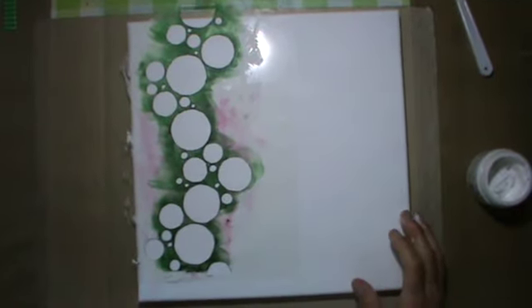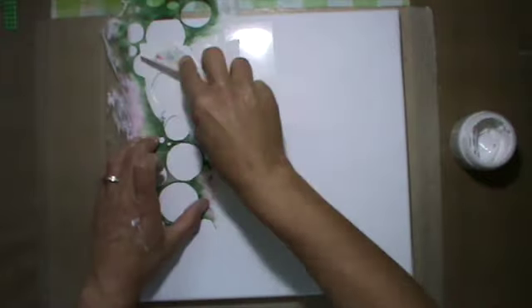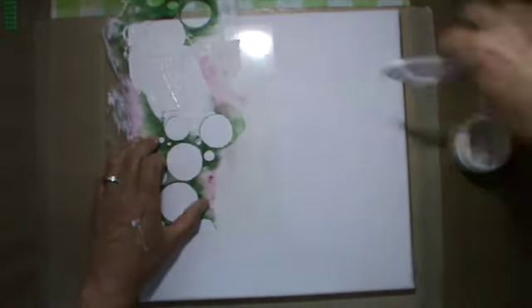Hello everyone, it's me Andrea. Today I'm here with a canvas I made for someone, and I start with modeling paste through a stencil.